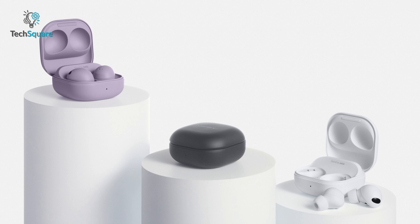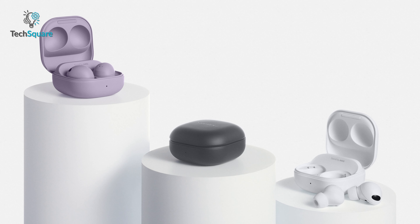While Samsung hasn't provided a lot of detail on their chip, the Galaxy Buds 2 Pro also features ANC and transparency mode, and comes with a voice detection feature that switches between ANC and transparency mode naturally — a feature we thought Apple would have implemented by now, but for some reason they did not.